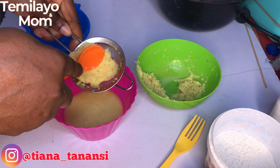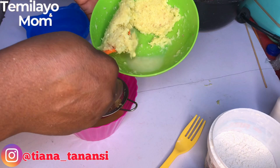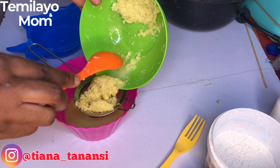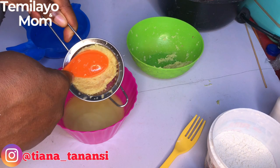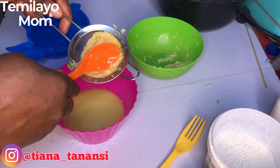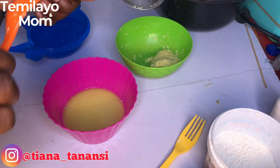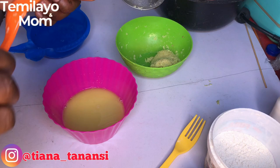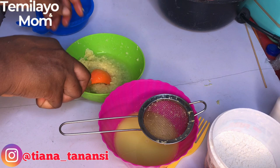I'm setting one batch aside and repeating the process with what's still wet in the sieve. If you're not comfortable with this fresh juice extraction process, you can use dried blended ginger. I don't really trust those products though. When I'm adding any flavor to my chin chin — whether banana, coconut, or anything else — I always prefer fresh. You get better results that way.